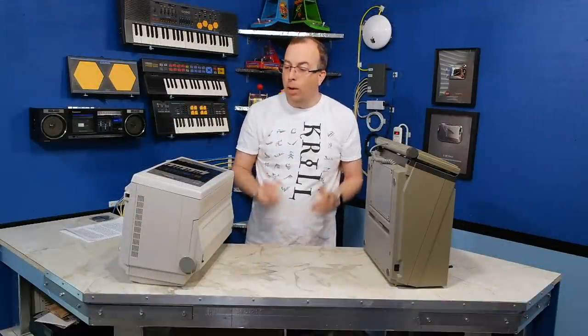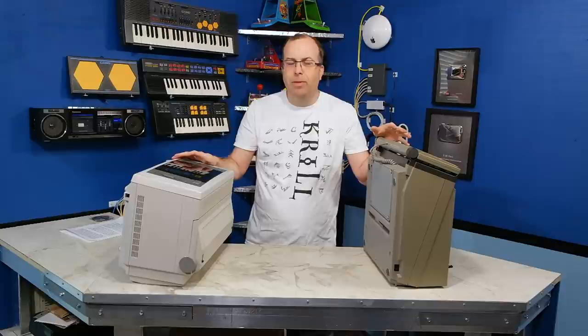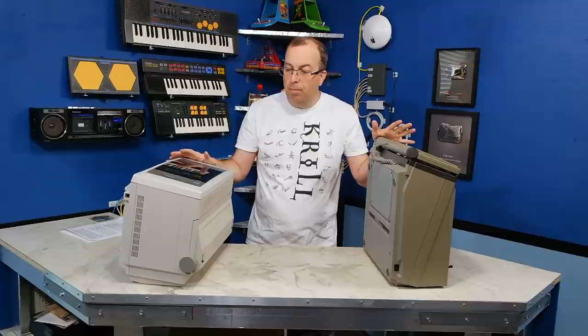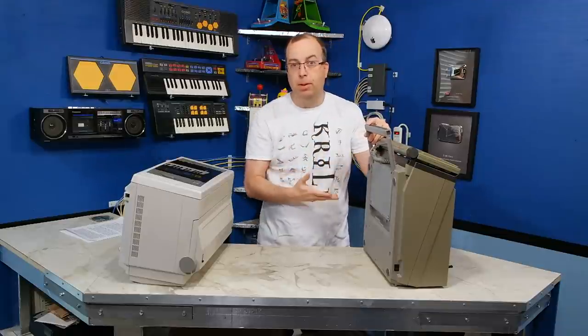Hello and welcome back. What I have here today are two vintage word processors. What these are meant to be is sort of an upgrade from the traditional family typewriter, but what they really are is all-in-one computers that are portable and they have printers built into them as well.